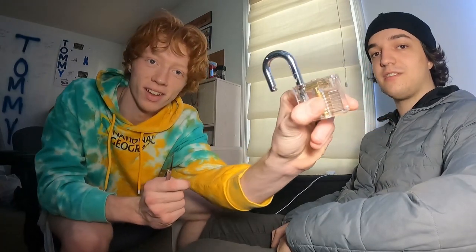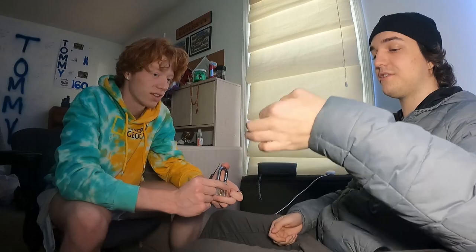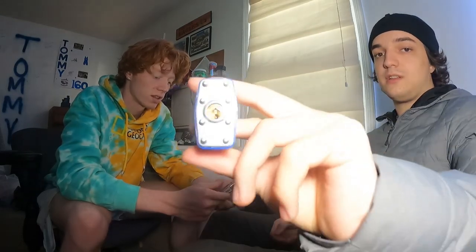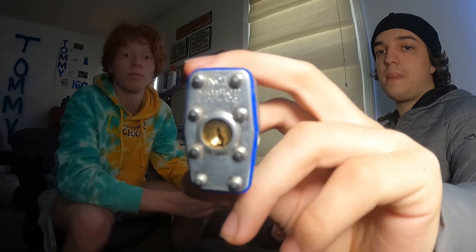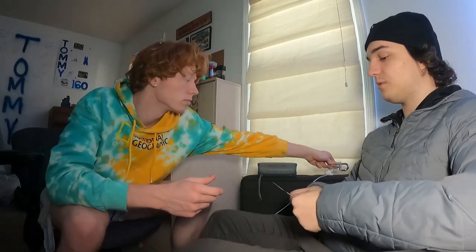There you go, I did it — you picked the lock! You can see through it, yeah. So now we're gonna try it with a real lock. This is a Master Lock number one, which is a very easy lock to pick — it only has four pins. That one had six, this one only has four, going pretty much the same way.